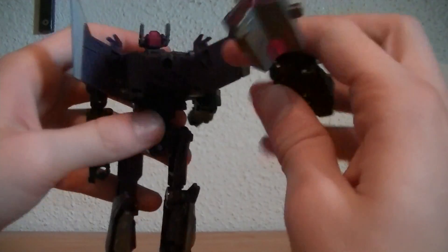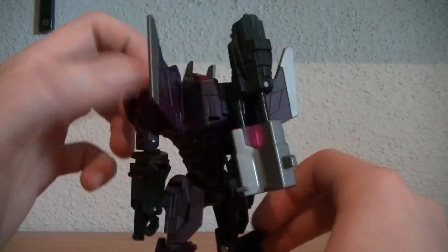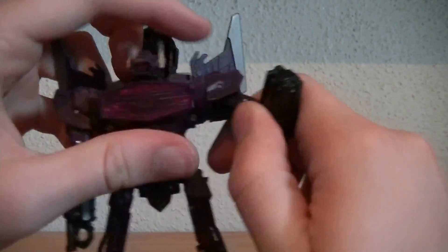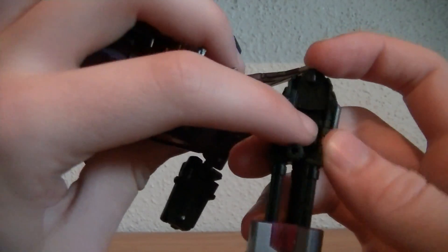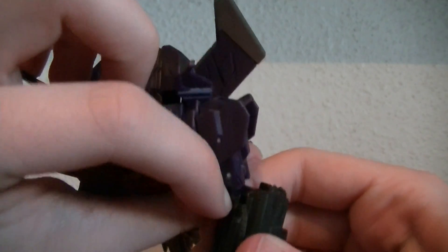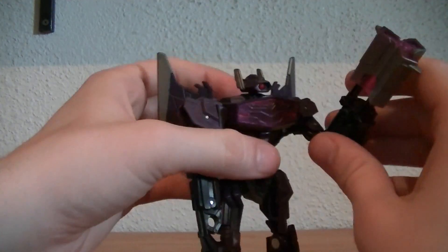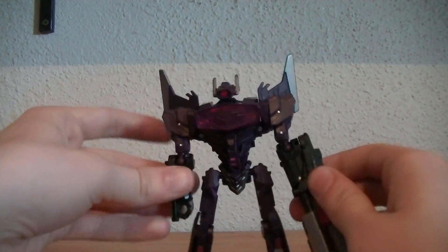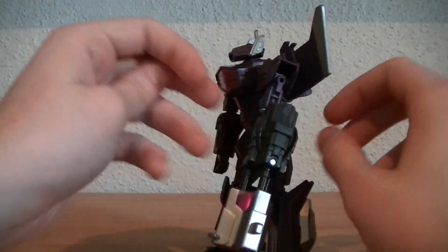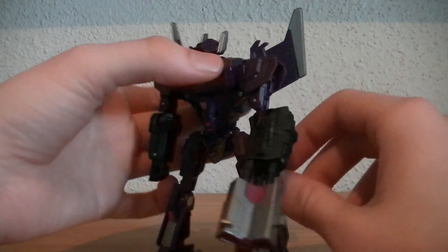It can also go over here on this peg and be used for storage. Or, this being Shockwave, nobody else would want it any other way — fold this hand in, and there is a slot right there. You can do this on either hand; it doesn't matter, but it just connects in right there. And there we have Shockwave with his menacing laser cannon for an arm, like we know him to be. It just looks amazing, and it does give the whole 'arms transforming into guns' feel like they do in the game — so that is pretty cool too.